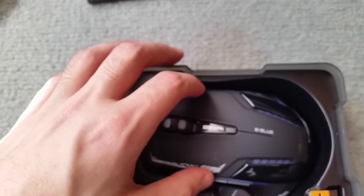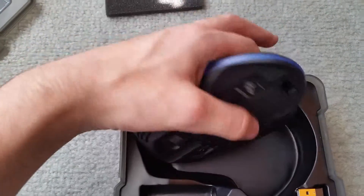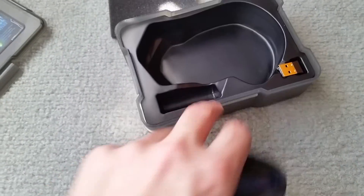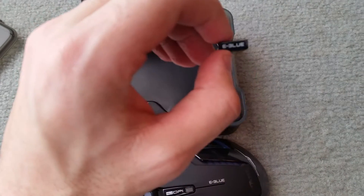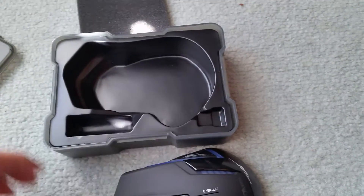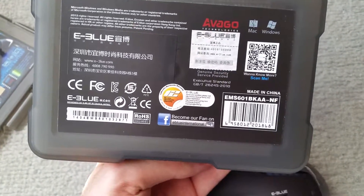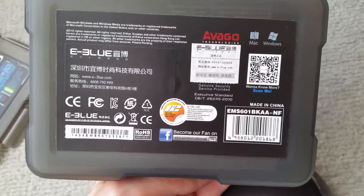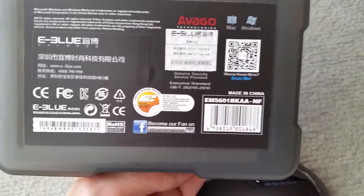It has an Avago gaming chip and cool lighting scroll. I've actually only pulled this out of the box just a few minutes ago to install the batteries. It comes with the wireless receiver, which is the E3 Blue. That's pretty much everything out of the box.